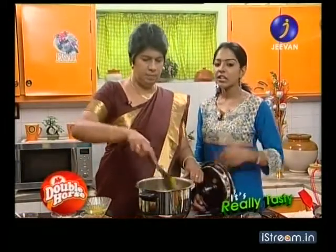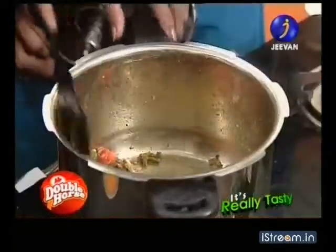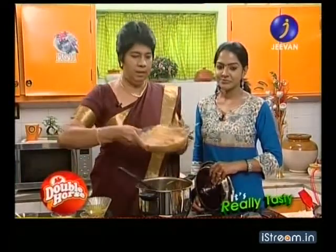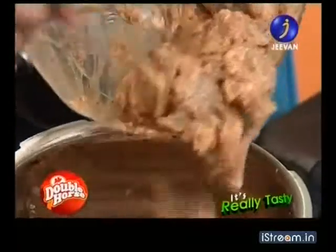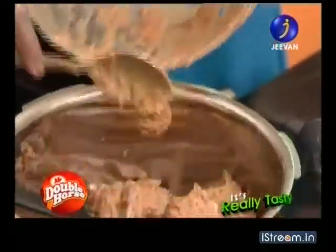If you put it in a bowl, you will need to add it in a bowl. We are going to marinate it. We are going to add a little masala.